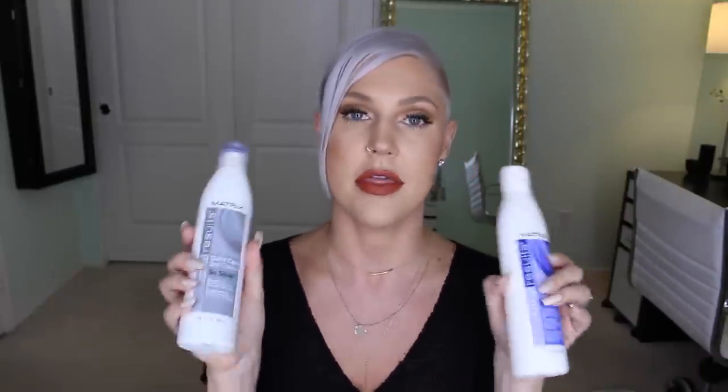The other shampoo and conditioner I really like — if you are going for more of the gray/silver and you don't want that purpley-blue undertone — is the Matrix Color Care So Silver Shampoo, paired with a moisturizing conditioner. This one you can leave on and it will not turn your hair blue or purple at all. It gives you just the straight gray, silver hair. I love this one as well. What I'll do is mix the two, alternating between the Joico and the Matrix back and forth. Highly recommend both.